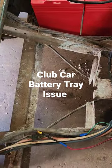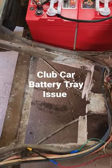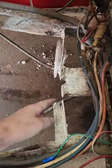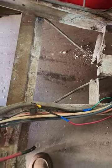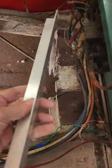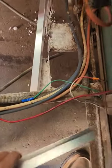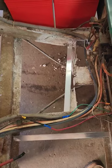This Club Car just came in with batteries hanging out of it, which is kind of rare on a Club Car because they've got aluminum frames and typically this doesn't happen. It's been built up pretty bad with acid. So we're just gonna do a quick fix on that with some angle aluminum that we picked up at Lowe's, and we'll just put this in here and pop rivet it down to hold the batteries in place.